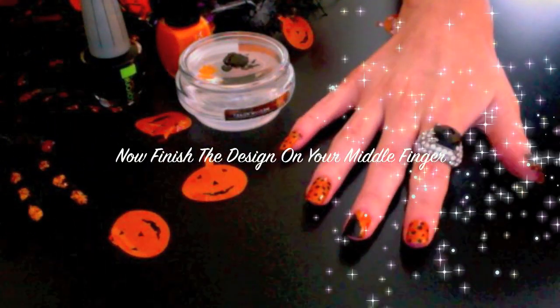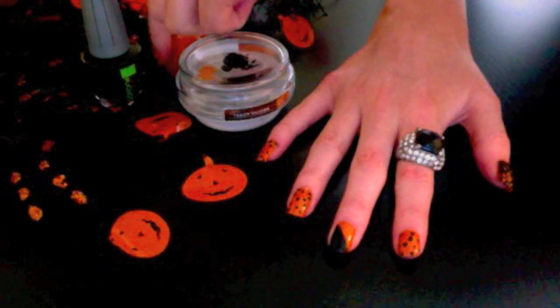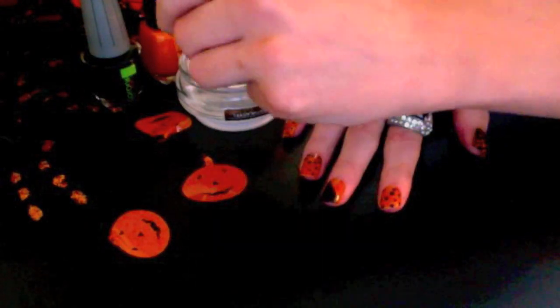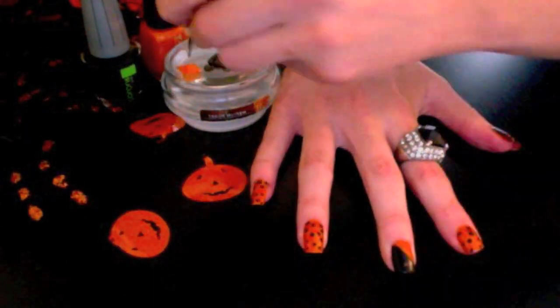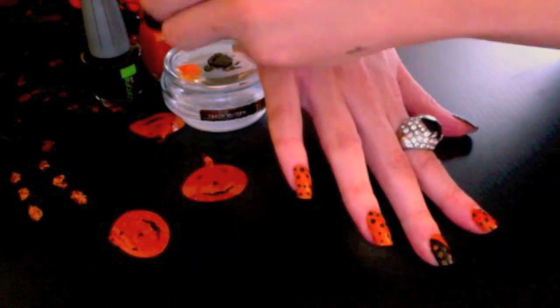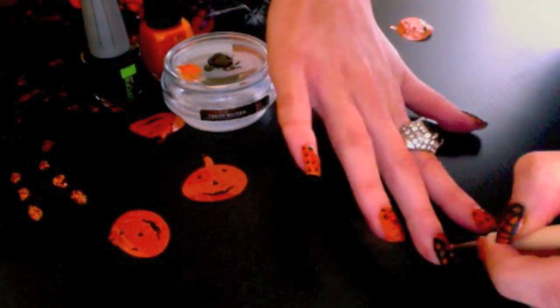Now it's time to finish the design on your middle finger. We're going to be applying orange spots using the dotting tool. Apply some of your orange nail polish to your palette — you may need a generous amount, as you'll be painting orange over a dark black. Grab your dotting tool and apply the orange dots to the black on your nail. There's no specific pattern that you should follow, just create whatever pattern that you like.